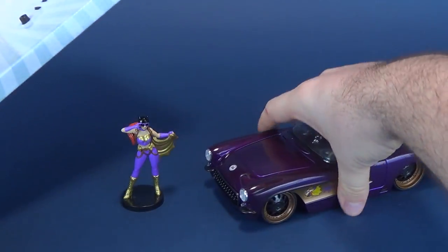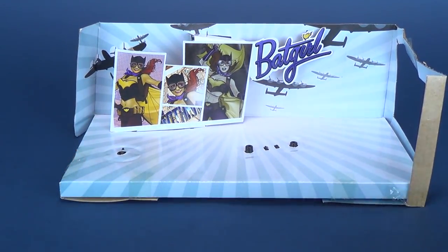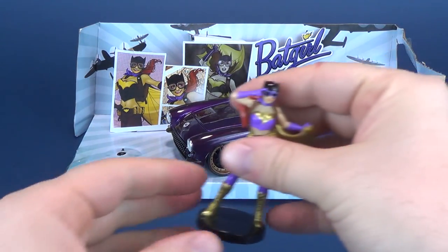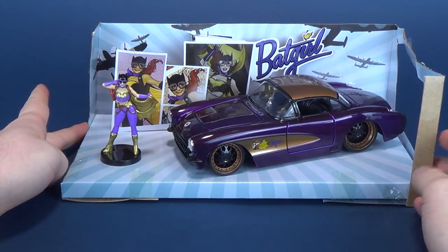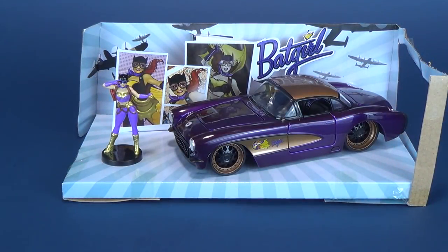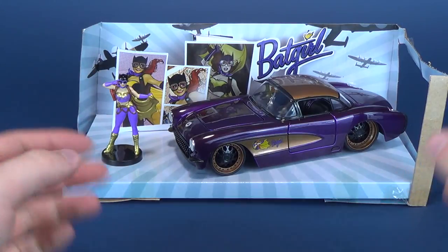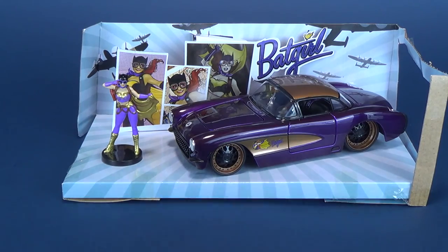Here is the inside of the packaging. One thing I want to show you is that the way they've done the packaging, you can actually display the car almost as if it was a showroom car. It would require just a little bit of taping on the side, but it's a neat way to also showcase the car if you want to have it out on display.